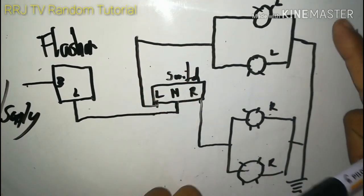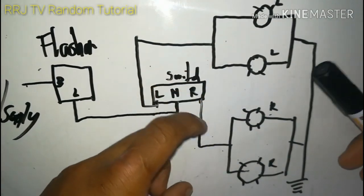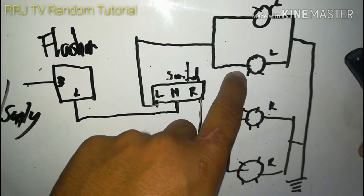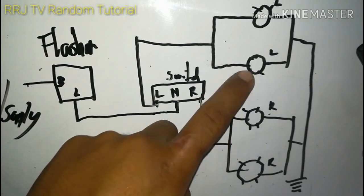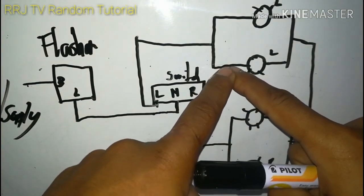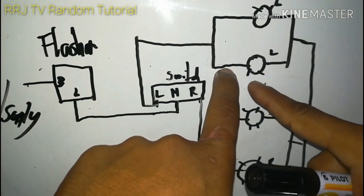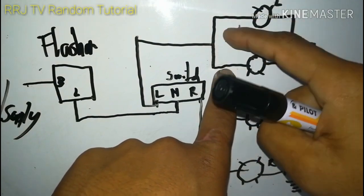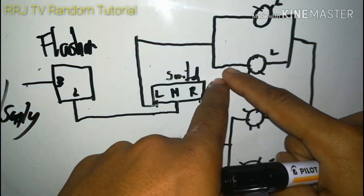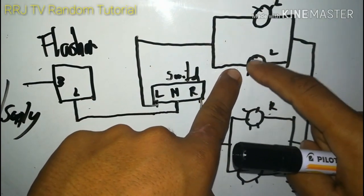Una, ito ang negative side o ground ng ilaw. Dalawa lang naman ang terminal ng ating signal light. Ang gawin ninyo: susupplyan ninyo ito ng 12 volts - direkta mismo sa terminal o mas malapit na wire doon sa signal light. Kumuha ng wire, i-splice dito at kumuha ng 12 volts na positive sa battery. Dapat na mangyayari: iilaw itong ilaw na ito. Mahaba ang treynel ng wire kasi papunta sa likod. Pag umilaw ito, dapat magsabay rin ang isa - dalawa dapat nagsasabay.